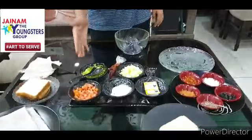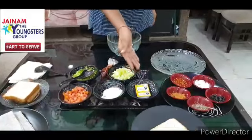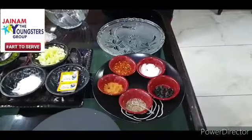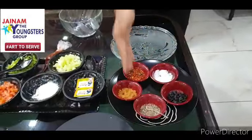We have Capsicum, Cucumber, Tomato, Jain Mayonnaise and Butter. Now let's move on to the spices. We have Chilli Flakes, Salt, Olives, Black Pepper and Chaat Masala.